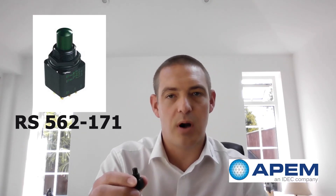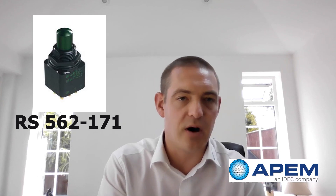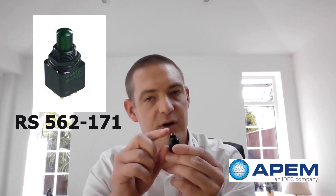Additionally, we have the push button version of the X778 — our 13000 series. It meets all the same standards that the 12000 series does and will be available on RS in the coming weeks. You have several different variants with different actuator heights, giving a different haptic feedback to the operator. It's available in different color actuators, and you can also have it in a threaded actuator where the end user can put their own actuator on, which can be any different shape, size, and color — giving customization to the end user.